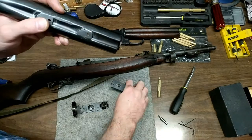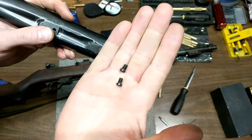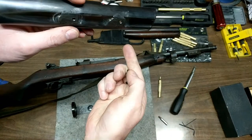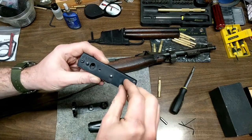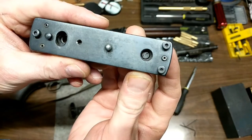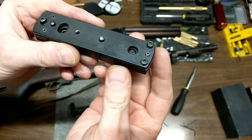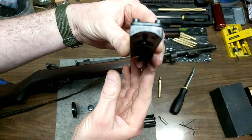I went down to the hardware store, picked up a couple of gun screws and the right size tap. I don't have the exact numbers for you guys, so it would be best to just take your mounting base and everything to the store. But you can see they fit perfect in there and they have plenty of threads underneath.